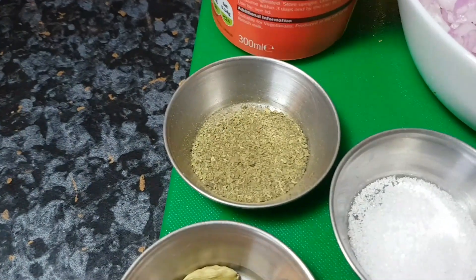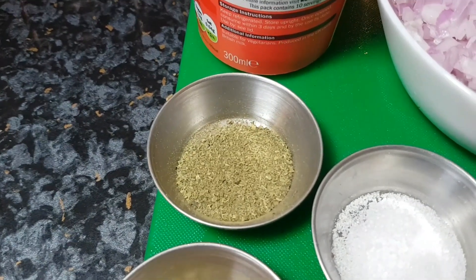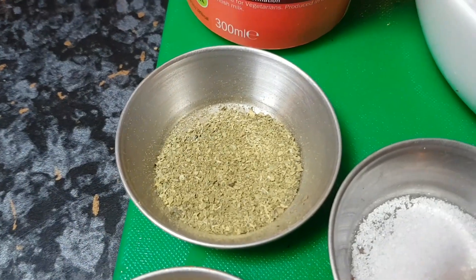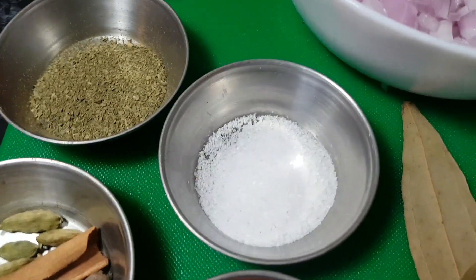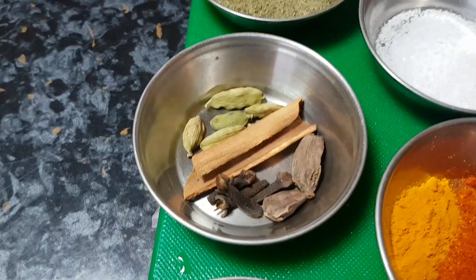We've got some kasuri methi here — I'd say a small handful. I roast it in a pan and get rid of all the twigs. Look at the nice uniform consistency of that. I've got a teaspoon and a half of salt — I'll be checking the salt and adding more at the end if needed.